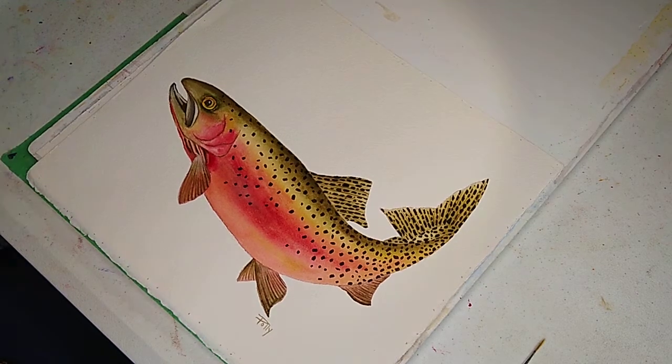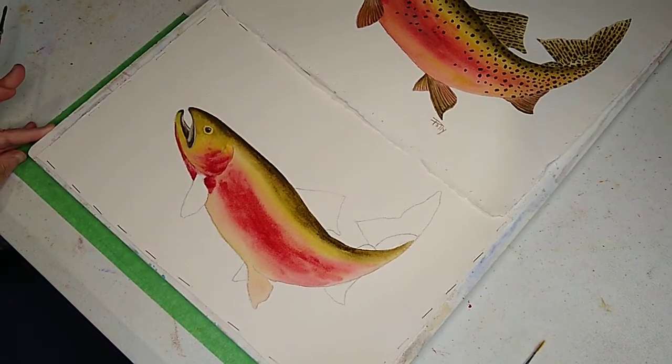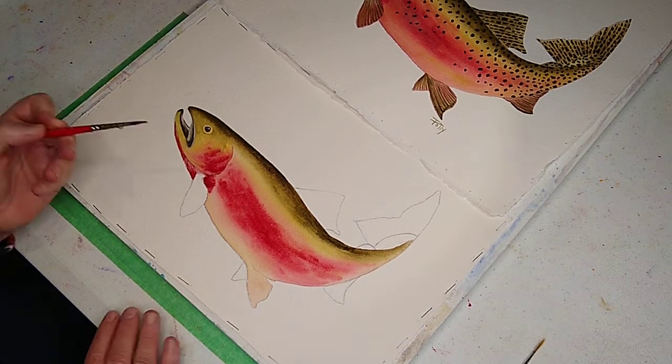So this is our beautiful fish. I took this and dried it so it's nice and dry and we'll embellish it as we go - we just have to be patient. I've got a number four brush so I have some control. I'm going to do the pink one first - I've got my alizarin crimson mixed with my yellow ochre.